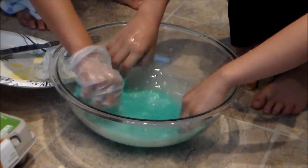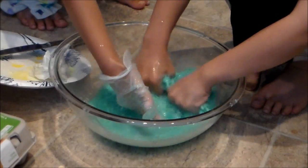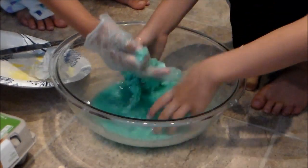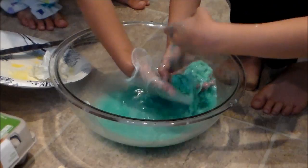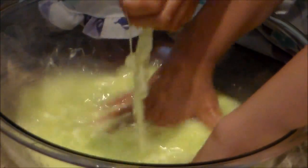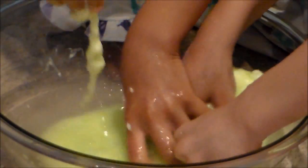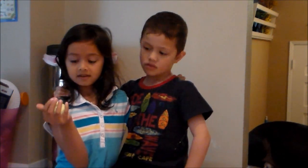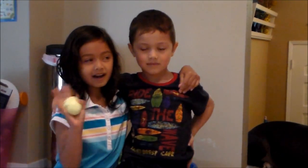Lift it up — see how it looks. We need two hands. Lift it up. It's not big enough. Okay, good job guys. That was fun. Thanks for watching. Bye.